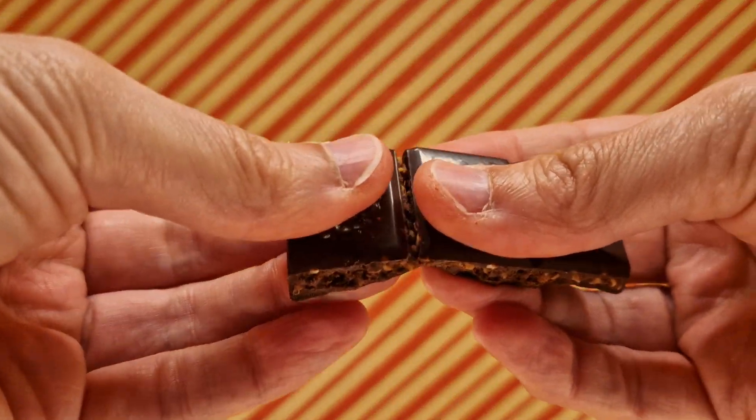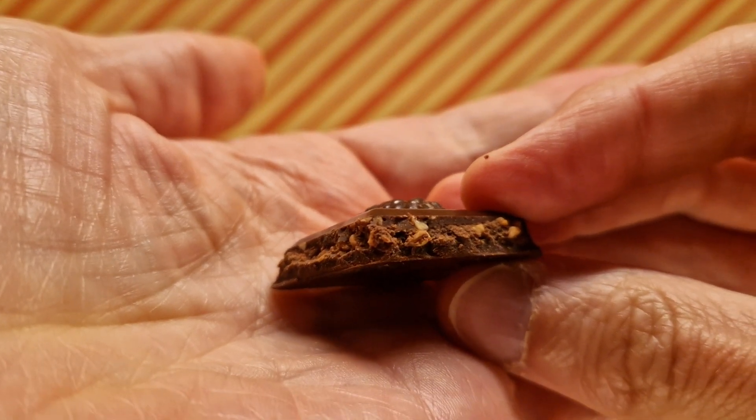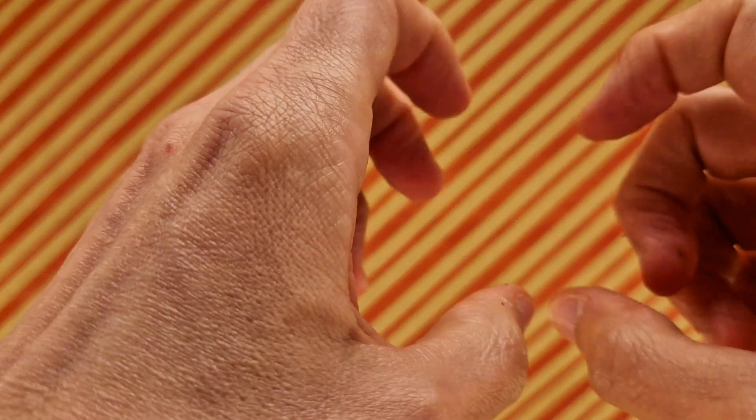We're going to crack a piece off — oh, that's quite soft. It's really soft. I think it's because it's got a core. Let's dive in. So we've got a dark chocolate outer layer, and then there's a chocolatey interior with little hazelnut pieces. Yeah, it gives the idea of a Ferrero Rocher in bar form.